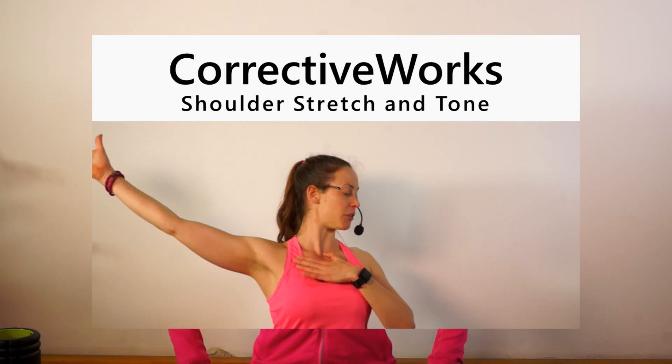Hi everyone, this is your corrective workout shoulder opening and strengthening sequence. If you are a desk worker and you're constantly having your hands in front of you, maybe even tightening, stressing, being in a collapsed and tense position, this is the perfect workout for you to open up the chest, open up your shoulder girdle and also strengthen your shoulders and your upper back so you can stay upright longer and more easily. So let's get started.